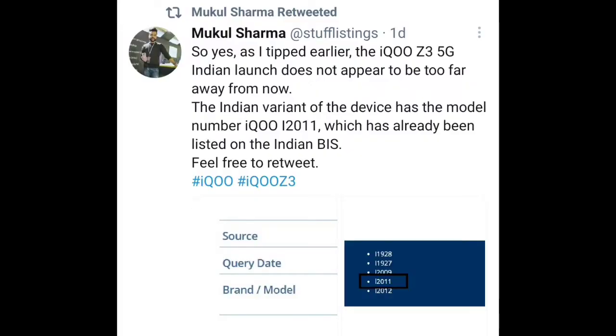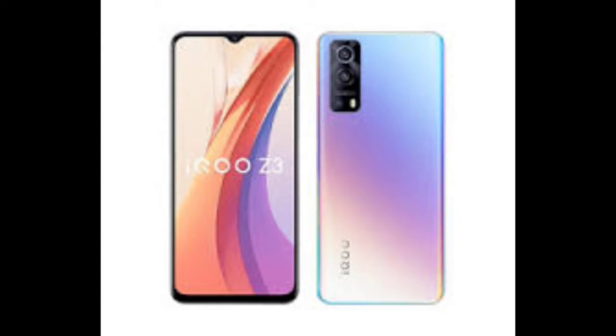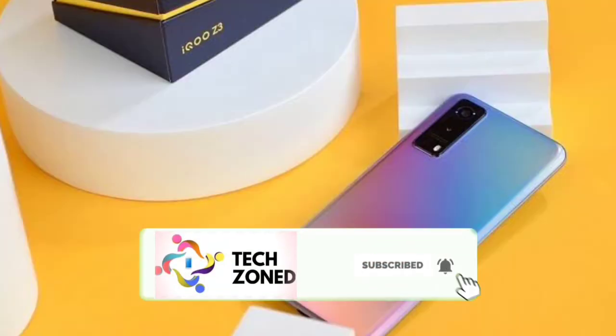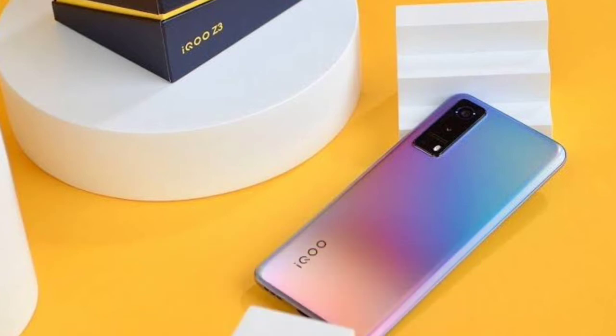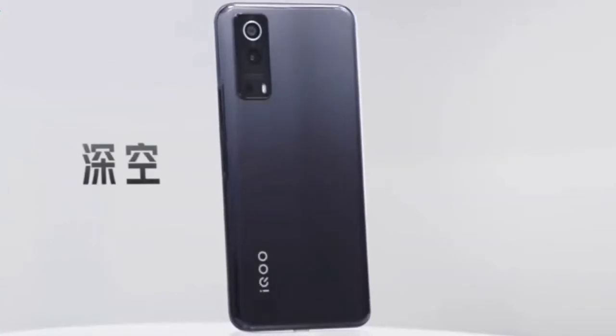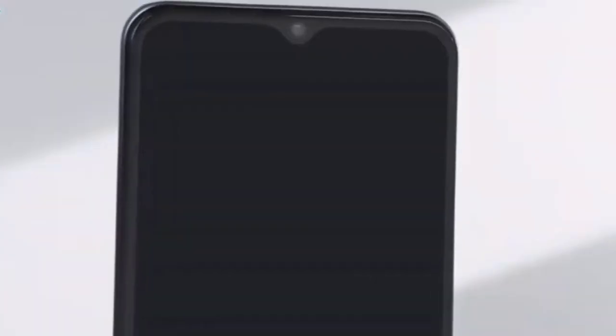This phone has been spotted on the Indian BIS certification site, so we can expect the Indian launch within a maximum of two months. We can expect the phone around May end or June, because it is not launching alongside the iQOO 7 lineup. Anyway, this is a mid-range segment phone, not a budget flagship or a flagship killer.